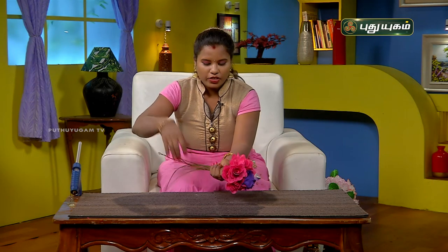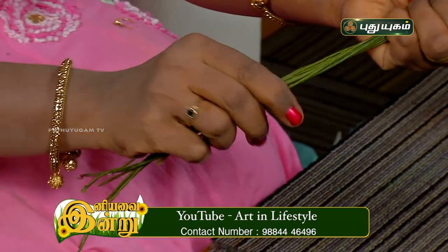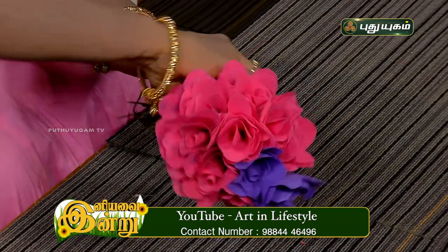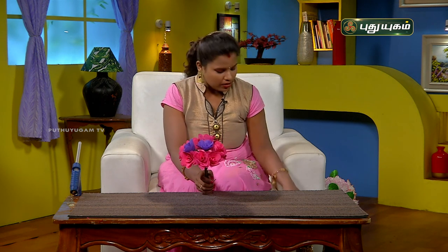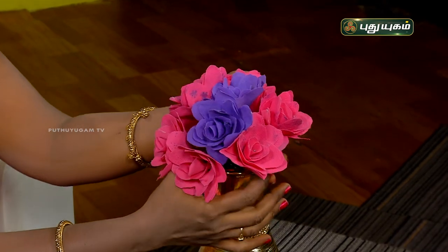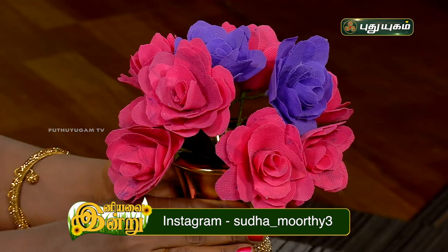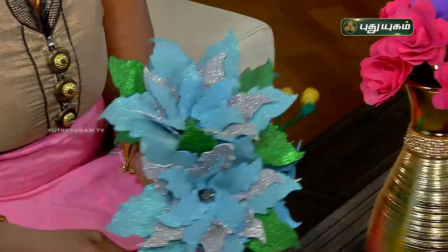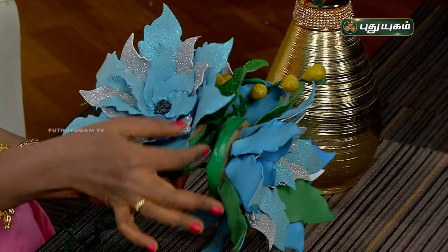We will cut all the string. After we arrange them, we will cut all the string. If we use a flower vase, I will cut the flower vase. This is a foam sheet — you can use a flower for 4.99 rupees. This is a green color foam sheet, a silver foam sheet, and a blue foam sheet.